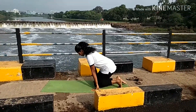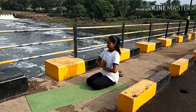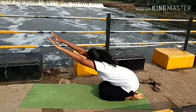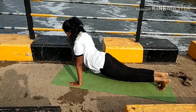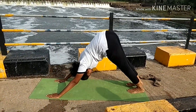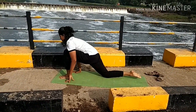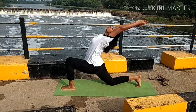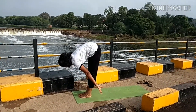Note that Surya Namaskar starts from the front of the mat, but Chandra Namaskar we start from the back of the mat. Again, while inhaling Ardha Kapotasana, while exhaling Shashankasana. While inhaling, take your left leg forward — this is the left side. Make your body like a crescent moon.